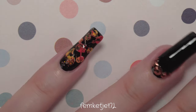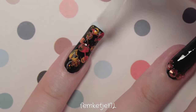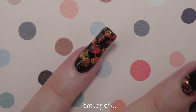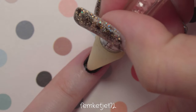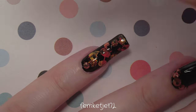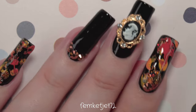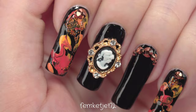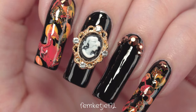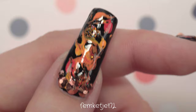For the pinky I'm doing the same as the pointer finger — I skipped showing the drag marble part again since it's quite repetitive and you already have the hang of it. The key tip is to work quickly because Vanta Black is so highly pigmented that it dries super fast. So work quickly or practice beforehand on a nail art mat. And that was the entire design!